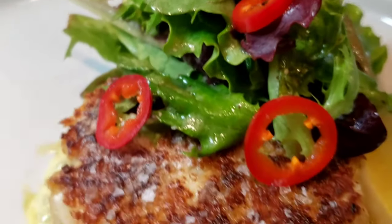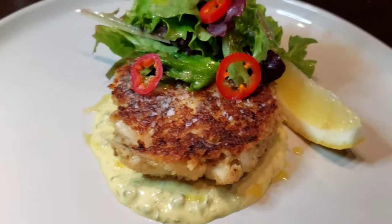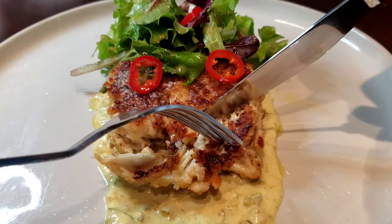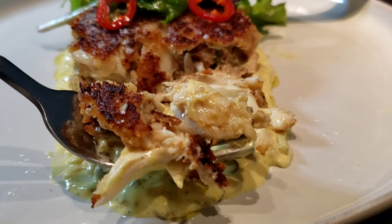Look at what we have created: a beautiful jumbo lump crab cake with a curry remoulade sauce, a nice refreshing side salad with some pickled Fresnos, and a nice lemon wedge on the side to cut through the richness of this seafood dish. I can't wait to dig in, knowing we didn't put a bunch of filler in here and we took extra care of our lump and jumbo lump crab to keep it as intact as possible. Guys, thank you so much for stopping by — give this recipe a try. Everyone, please be safe out there, and as always, peace.